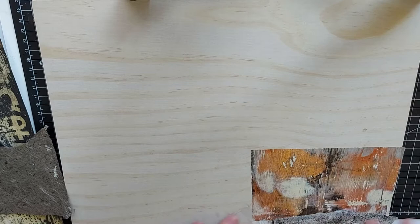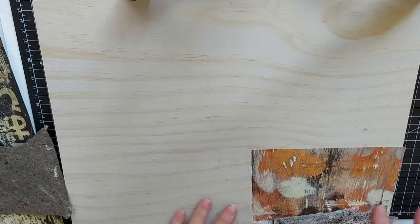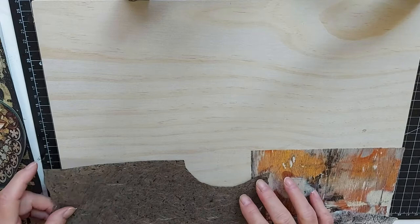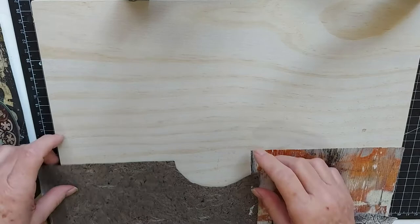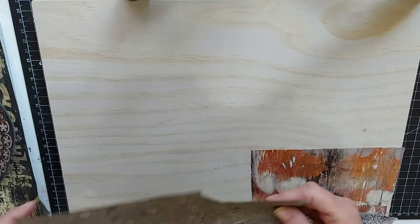Now if you're going for a sort of glazed shiny look, you could put the mod podge over top of your material as you go along. I will decide later how shiny I want this, so I am not putting the mod podge on. I'm going to finish with some varnish — if I go for a high gloss varnish or a matte varnish I will get that shiny look. So now I'm putting on this milkweed paper.